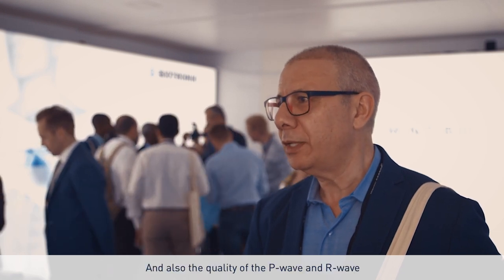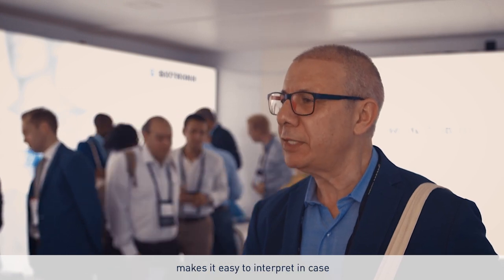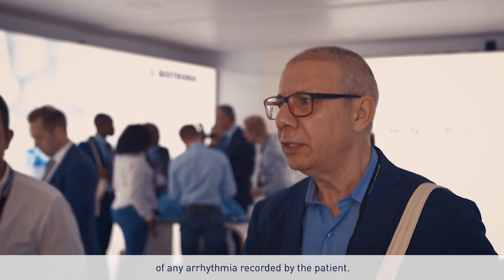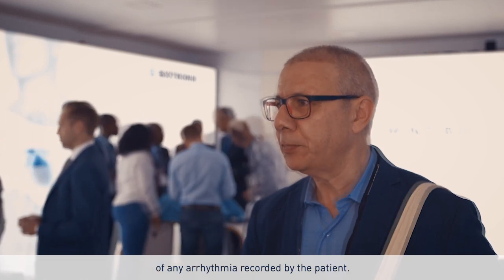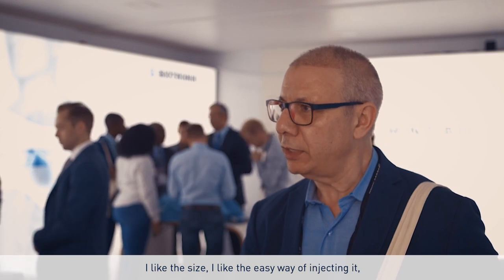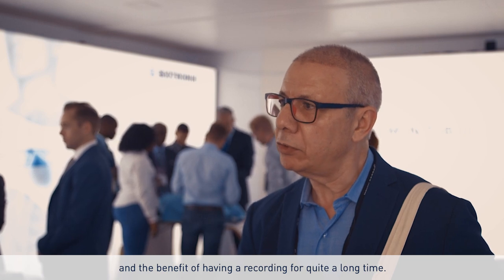First of all, the duration lasts for four years, which is amazing. And also, the quality of the B-Wave and R-Wave makes it easy to interpret in case of any arrhythmia recorded by the patient. I like the size, I like the easy way of injecting it, and the benefit of having recording for quite a long time.